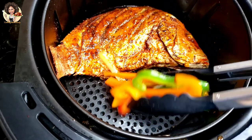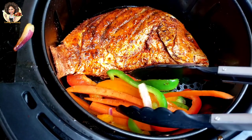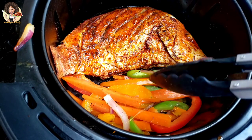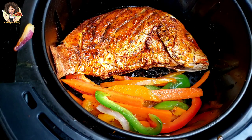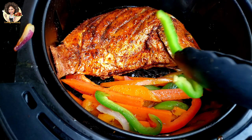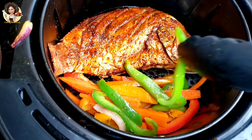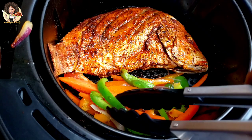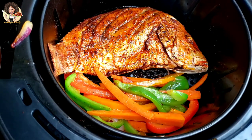Then the veggies come in. You can definitely use french fries, baked sweet potatoes, or baked Irish potatoes — whatever you want as a side perfectly goes with this air fried red snapper. I have another red snapper recipe where I did it in the oven, and another one I baked — you should definitely try out those other methods of making red snapper.